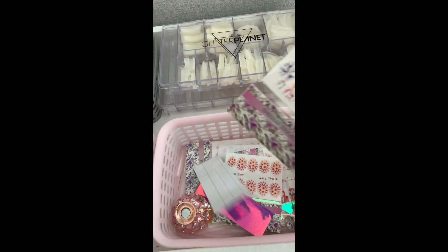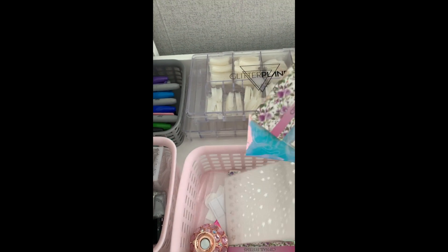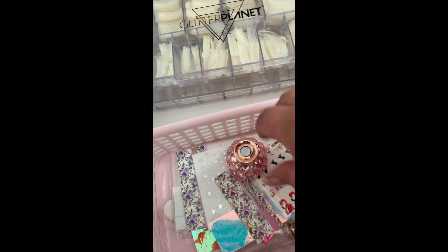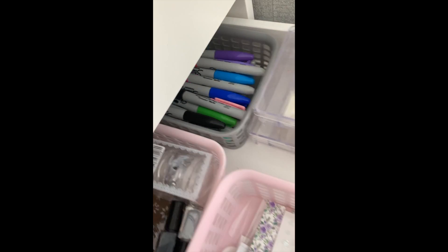Next down I've got my tips - natural and clear from Hollywood Nail Supply - and decals, stickers, stars, stripes, and all sorts. I've only really just started getting into stickers but I love them, still playing around with them. There's also one of those little magnet things you can put your tips on when doing nails, plus stamping and Sharpies.